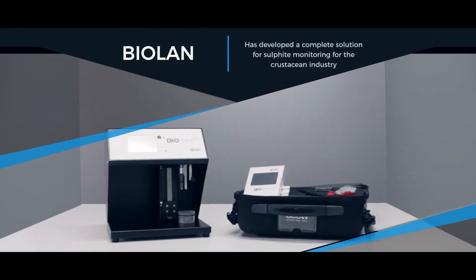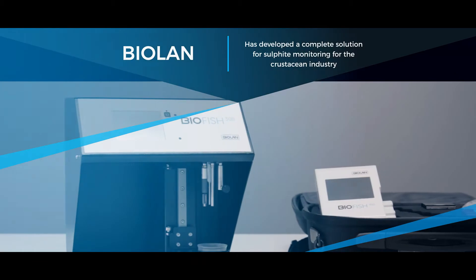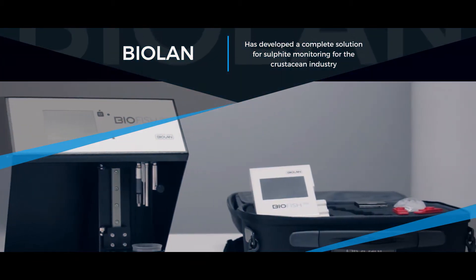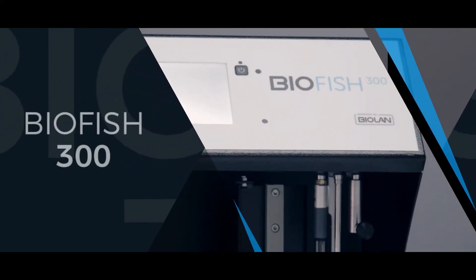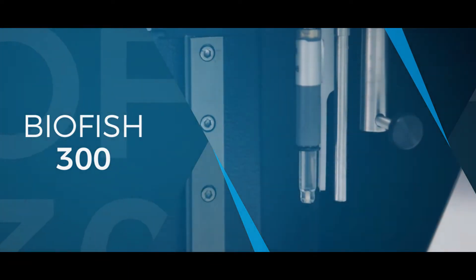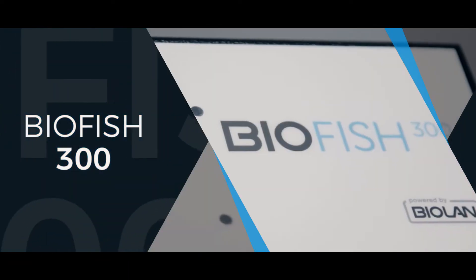Bioland has developed a complete solution for sulfide monitoring for the crustaceans industry, enabling fast, accurate and simple sulfide testing. BioFish 300: a tabletop biosensor in order to quantify sulfide in crustaceans.